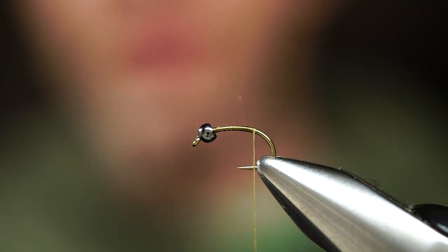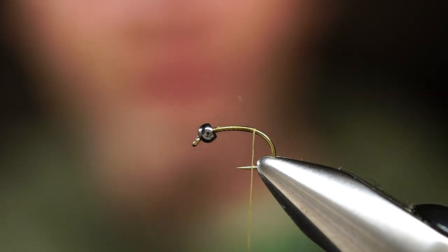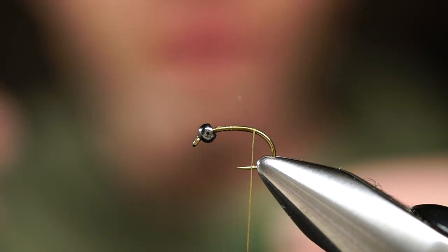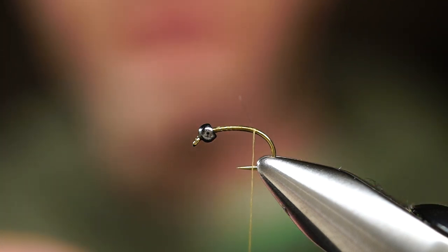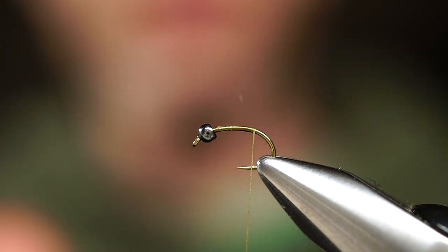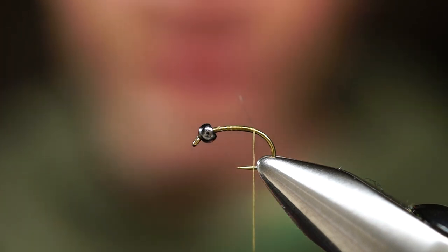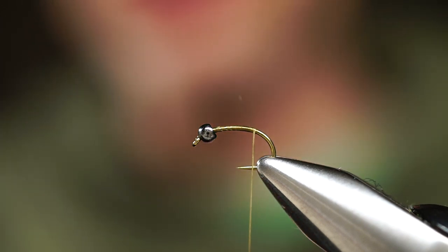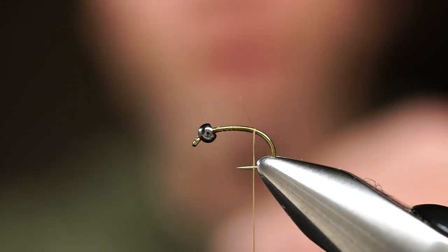When trout are taking the pupating caddis or emerging caddis, they're taking it right below the surface. Or when the females go back to lay their eggs, they die, they lay spent, and they begin to get flushed underneath the surface. I'm just fishing this fly pretty shallow. One of the biggest mistakes I made in the past was fishing a lot of emerger style patterns too deep in the water column.